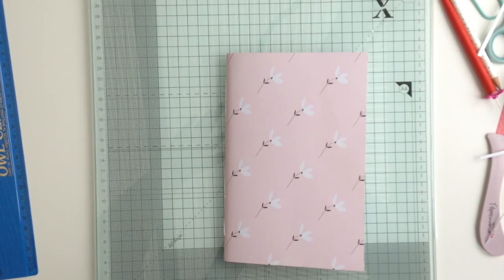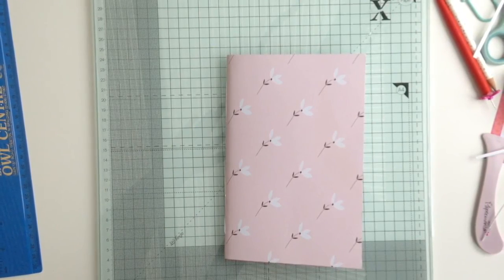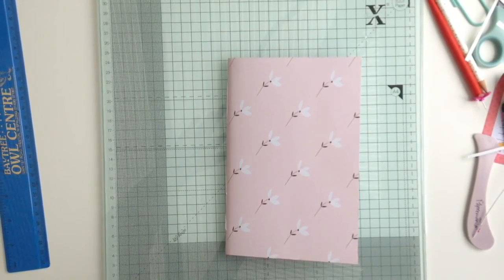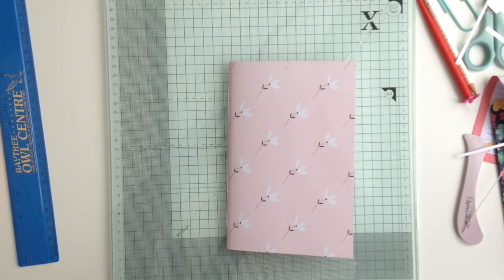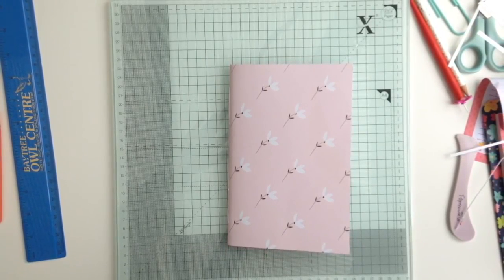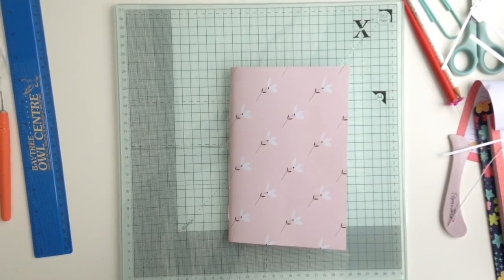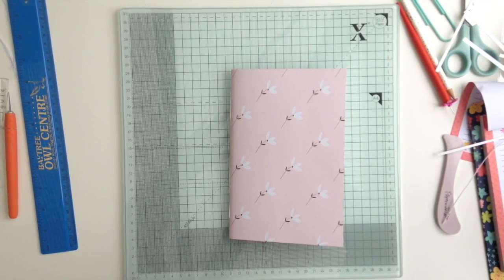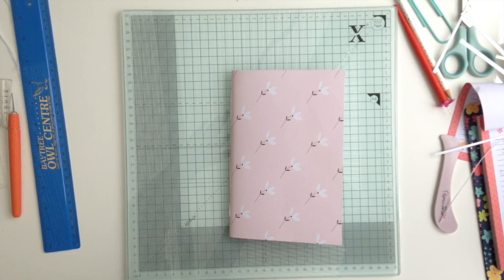Hey lovelies, voiceover time! The decorating of this notebook is going to be in a separate video — so for those of you who wanted to watch just the making, or just the decorating, I thought it was easier to split them into two separate videos. I hope you enjoyed the making of the notebook and that the instructions were easy enough to follow. If you'd like to watch the decorating of the cover, I'll leave a link in the description bar below and possibly a link on screen. Hope you enjoyed it, guys — until next time, bye!